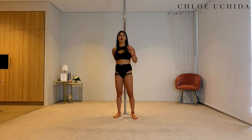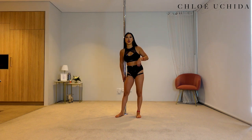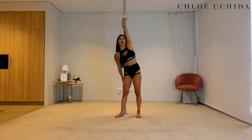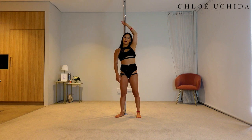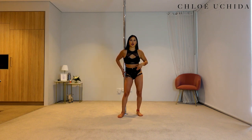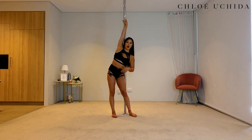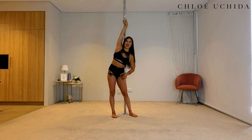When you're coming into your Juliet spin, always make sure that your bum is on the same side of the pole as your top hand. So if your right hand is on the pole, your bum has to come onto the right side of the pole as well. If your left hand is on the pole, the left side of your bum comes onto the left side of the pole.